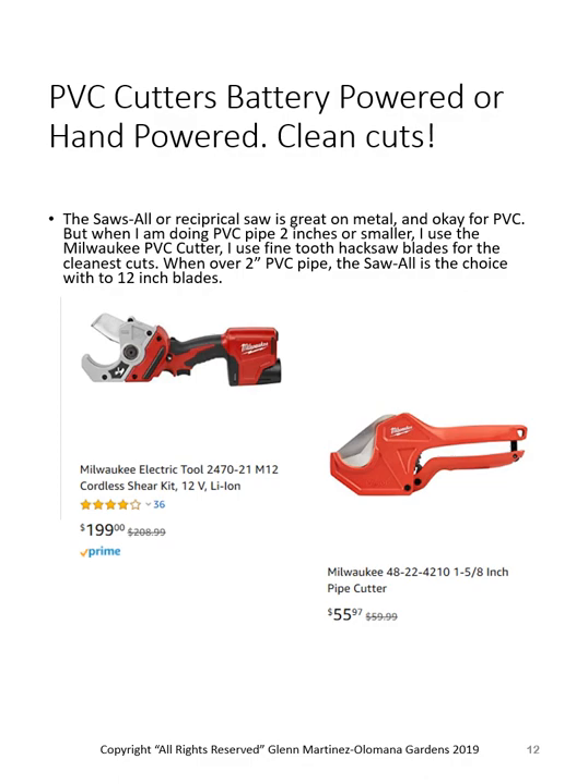We cut a lot of PVC — we slide one-and-a-quarter-inch PVC over the top of the galvanized pipe, and I do a lot of aquaponic systems. I like what I call a hydraulic cutter — really a shear cutter, only about $200 with the battery. If that's a little pricey for a one-off job, buy a good hand tool like the Milwaukee one, which is easy on the hands and arms. The $20 ones at the hardware store are rough.